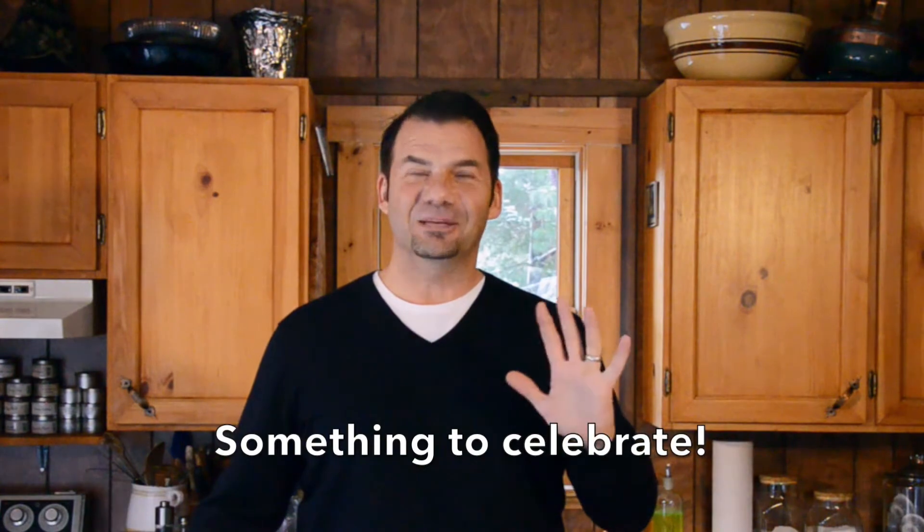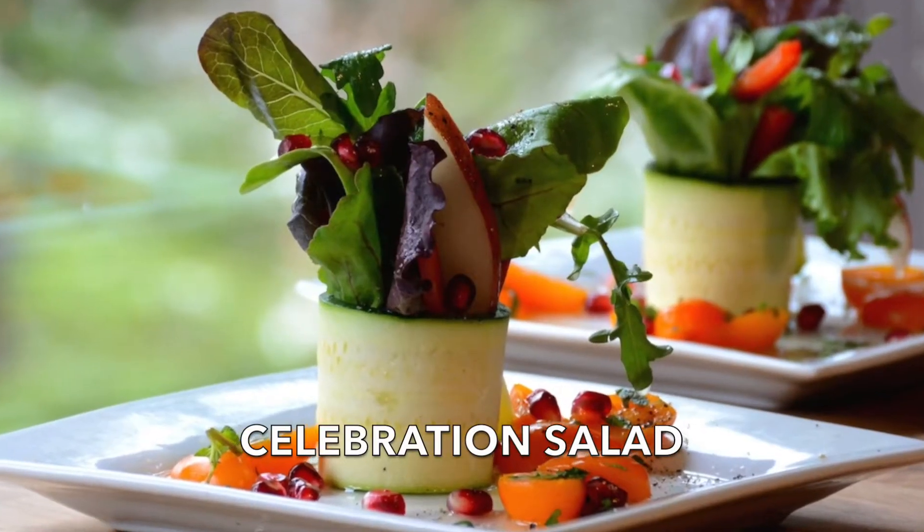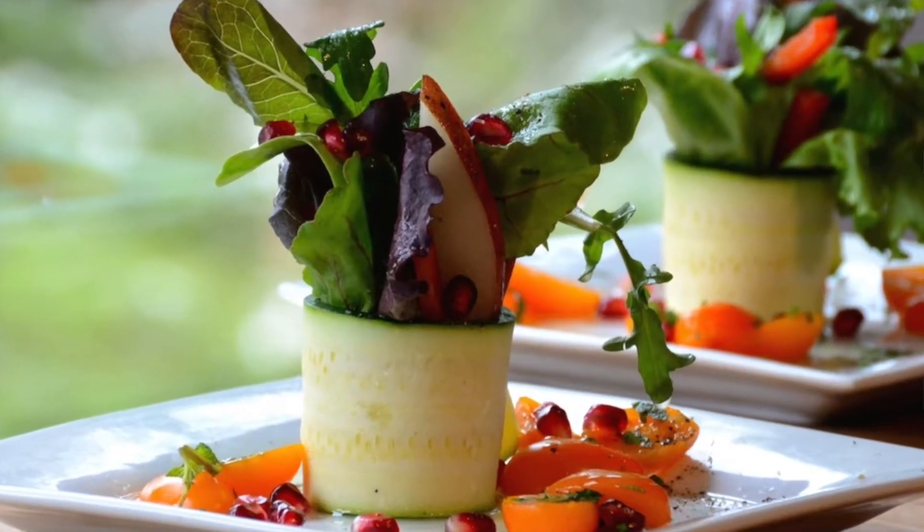Making your first course a celebration. I'm super excited to share this recipe for this celebration salad. I want you to think of it for your holiday celebrations, birthdays, special occasions, whatever you have planned. This is a really beautiful first course you could take to table, and I know everyone will appreciate your hard work.